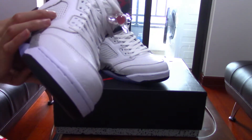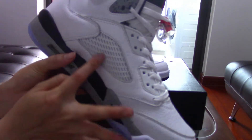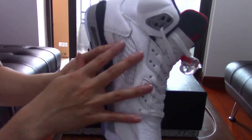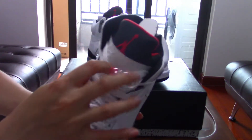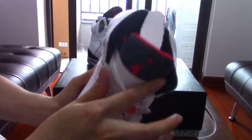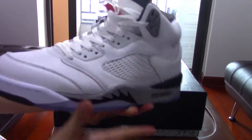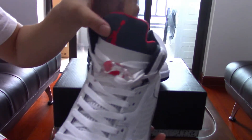Those plastic pieces make the shoes much more comfortable for wearing. On the upper part, there's a black section — also a very smooth leather material — and you can see the stitching there.